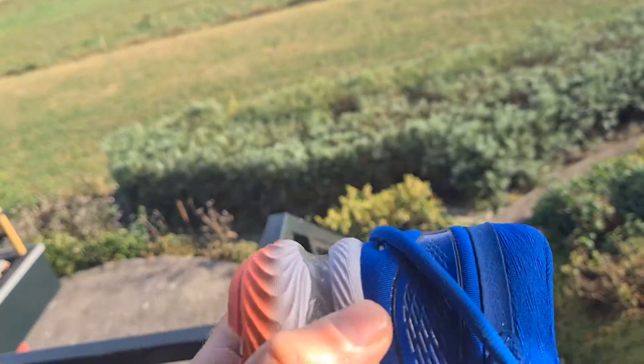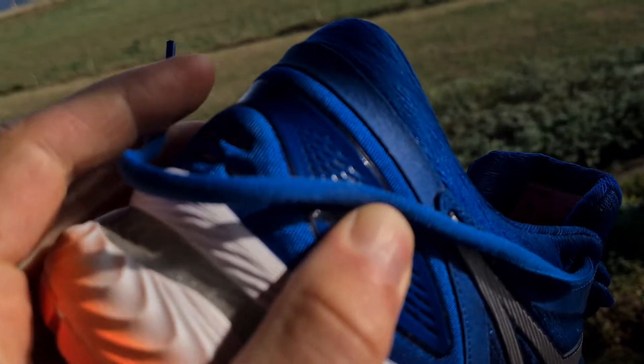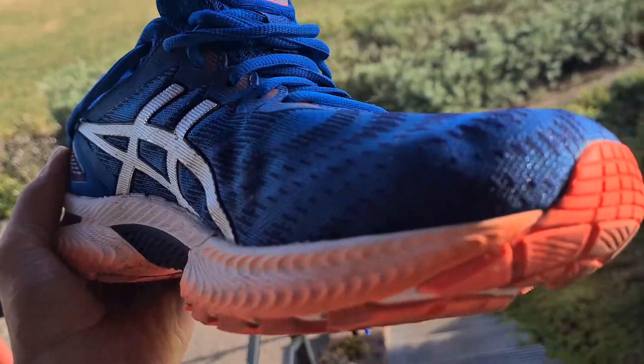Stiffness is very good. What I like about the Nimbus is that the heel is not that hard, and of course it's very well ventilated.